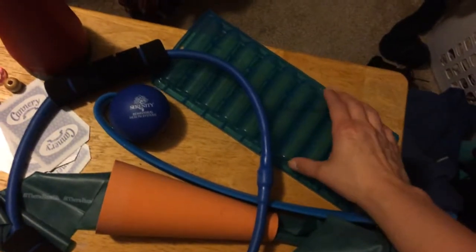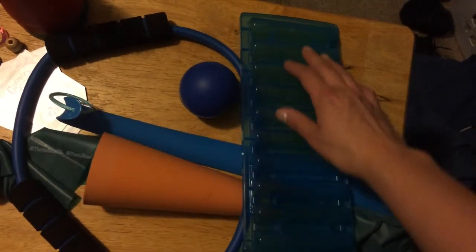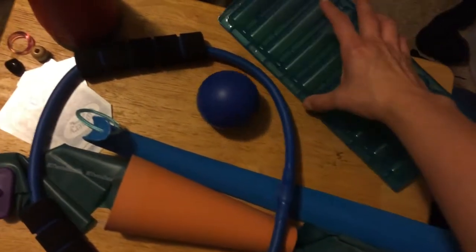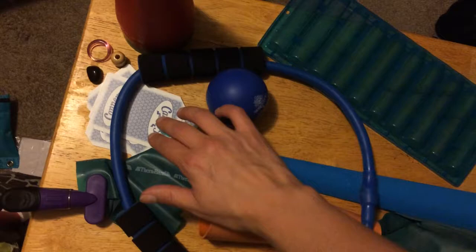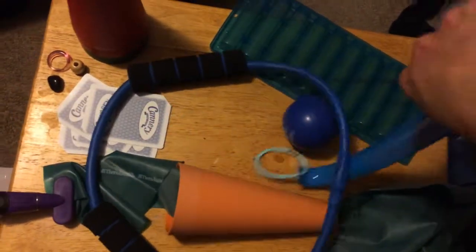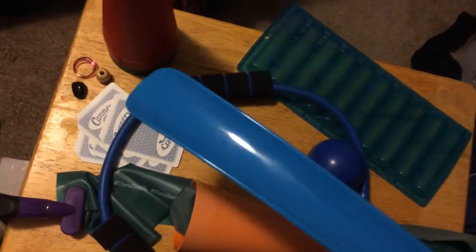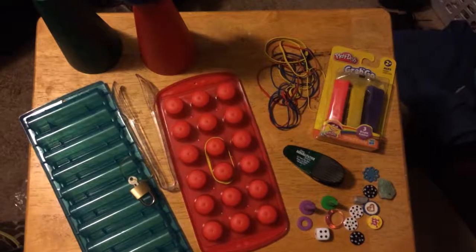I also have different kinds of string for similar activities. This here is a finger ladder — I could tack it up on the wall and have the client increase their upper extremity range of motion, walking their fingers up higher and higher to get extra motion in the shoulders. I can also have them reach across the table to get cards or small objects, and they can use the finger ladder to grab objects and pull them towards themselves.